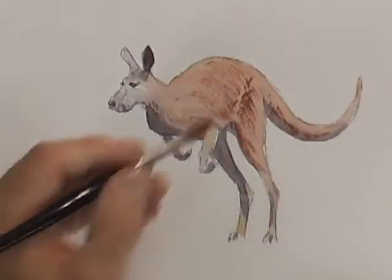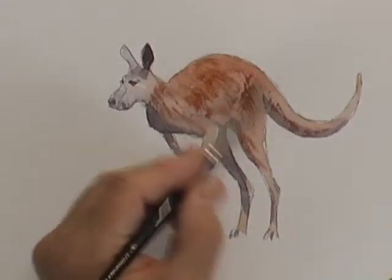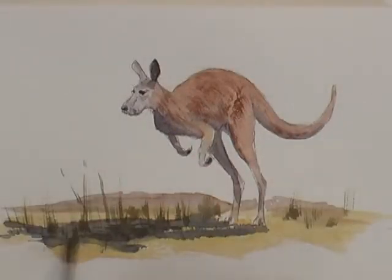By leaving a whiter area you can see how easy it is to use the side of the brush to scrape that texture on. I'm finishing off now with a little bit of simple landscape just to put the kangaroo into context. I hope you've enjoyed that, and we'll jump on to the next picture.